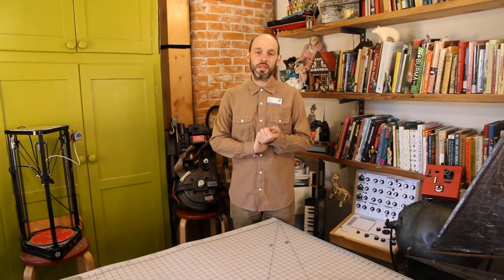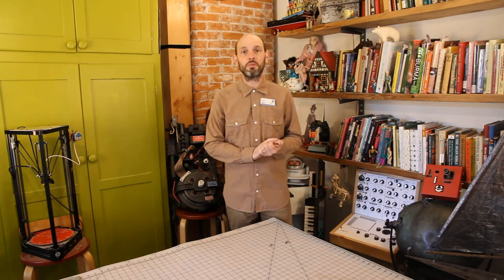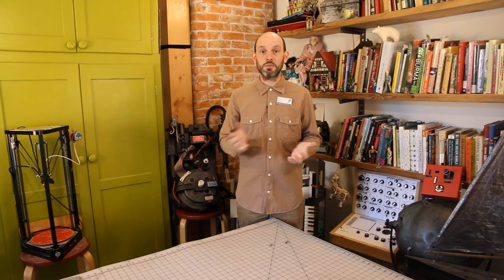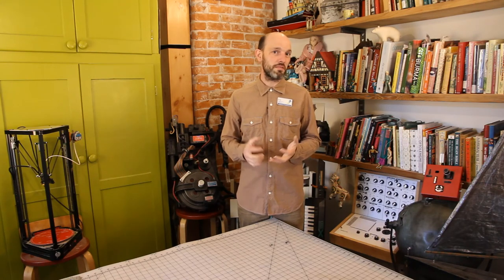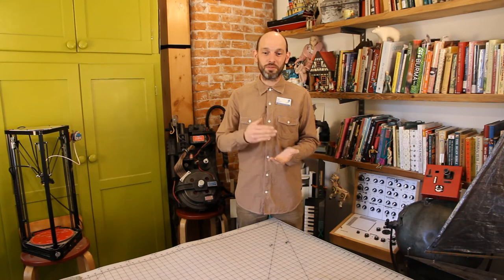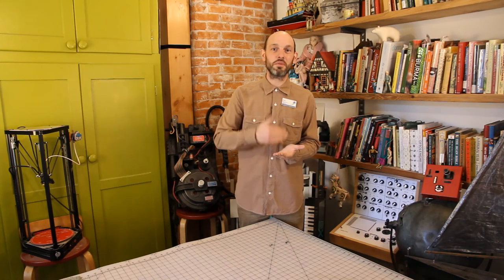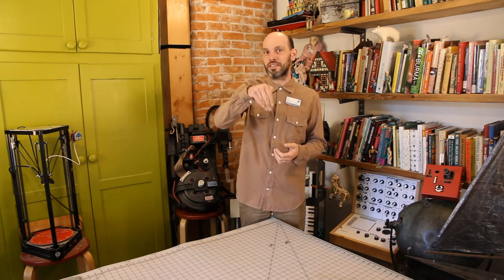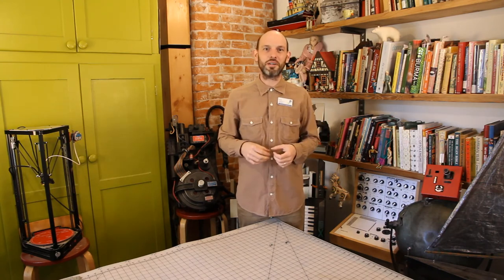Thank you for joining us today. While the Makerspace and the Stratford Public Library remain closed, we're going to continue to do more videos like this, so keep an eye out for them. If you've created a collage today, share it with your friends and family, share it on social media — we'd love to see what you've created. If you've created a collage that has depth to it, I'd love to see a photo of that. Maybe shine a light down into the top of it so everything gets a little bit of shadow.